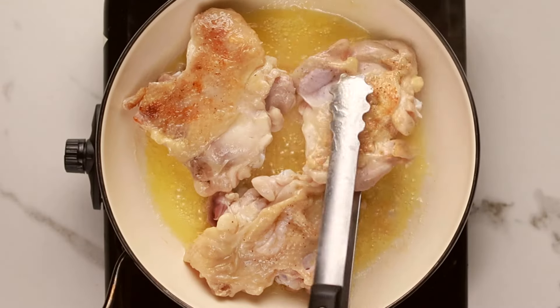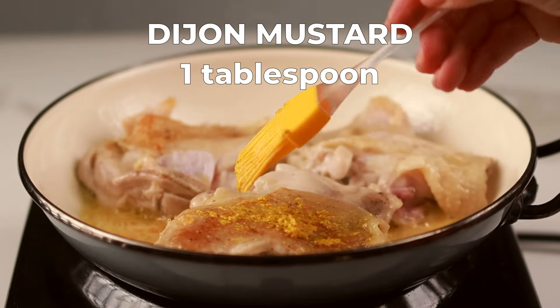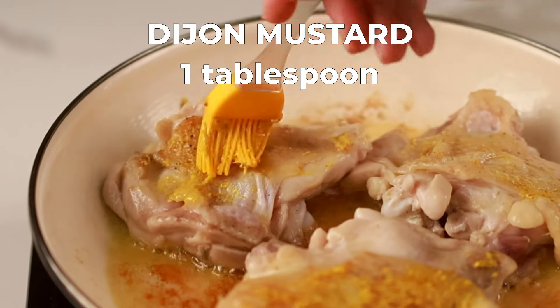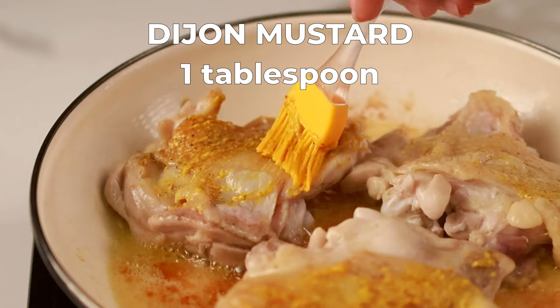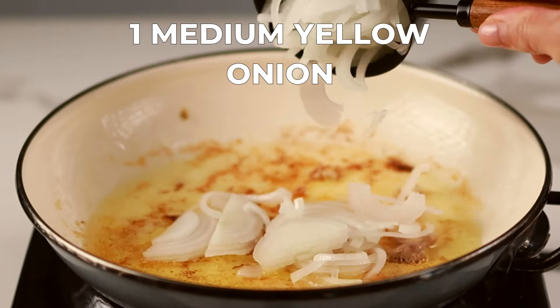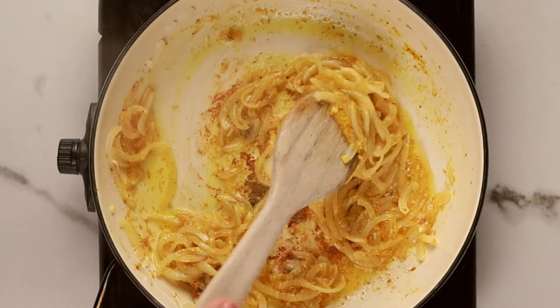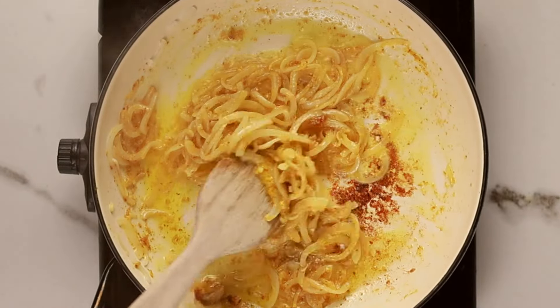Here comes the Dijon magic. Grab your brush and brush one tablespoon of Dijon mustard over the seared chicken thighs. Once the chicken is half cooked, take it out of the pan and set it aside. Now add the sliced onions to the pan with the remaining Dijon mustard, 1.5 tablespoons. Saute the onions until they soften and become translucent, about five minutes.